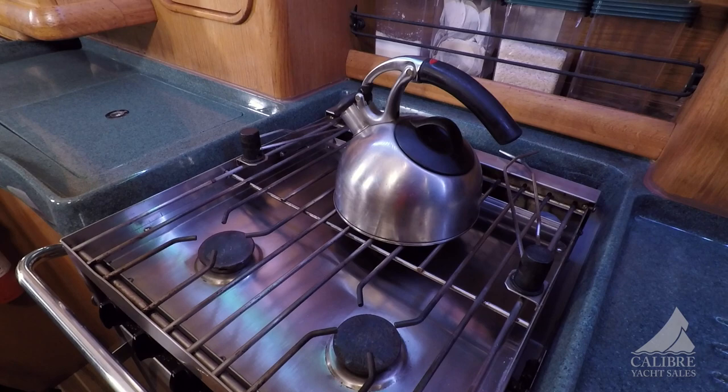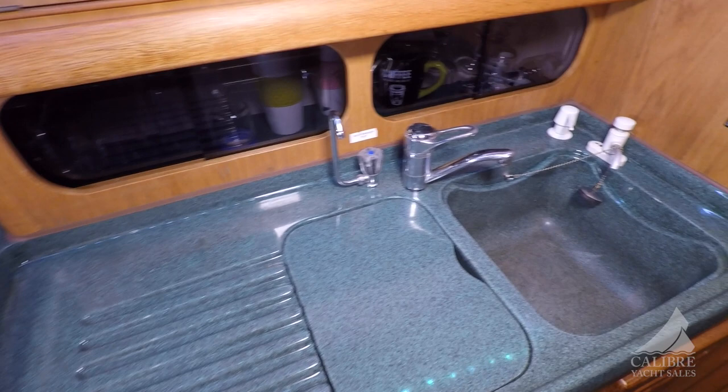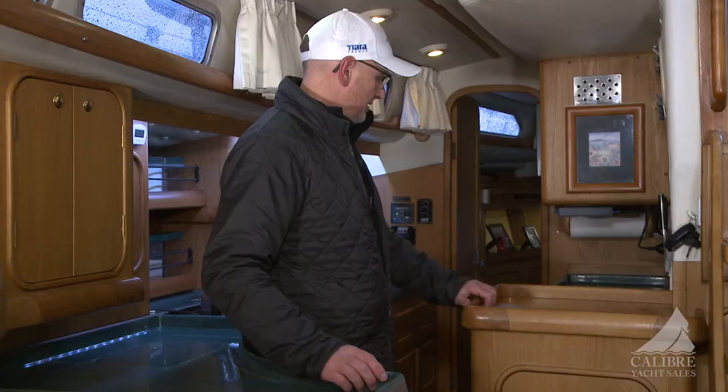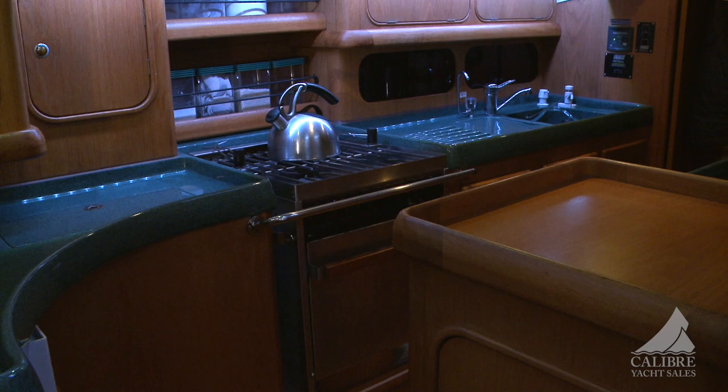There we have a Force 10 three-burner propane stove, complete with broiler oven, gimbaled — so when you're underway you can still put on a kettle. A molded countertop with a drain pan goes into the double sink to keep your hot pot safe. On this side of the galley we have another large Corian countertop with a microwave set in. Plenty of drawers, all locking, to keep everything safely stored away.